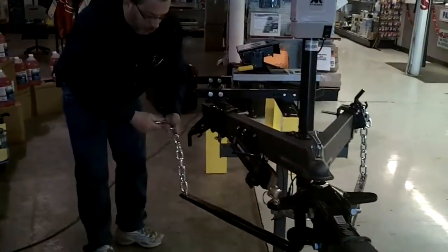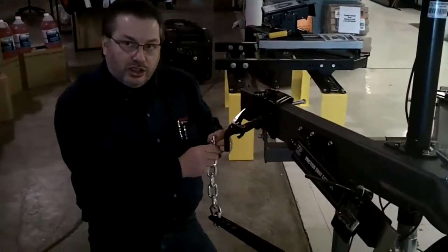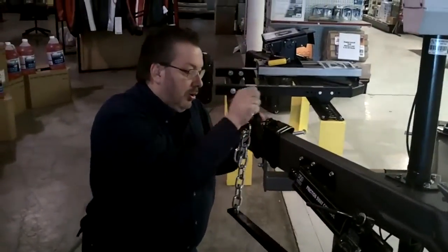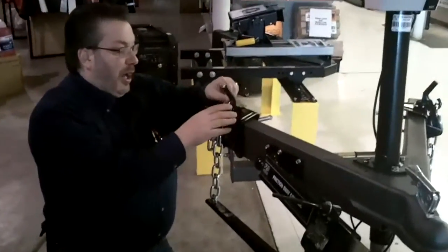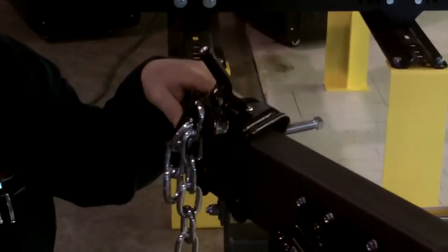Rotate it, use your proper linkage to keep the vehicle and the trailer equal so you don't have any pull or push as you're traveling down the road. Hit your snap-up bracket, put your lock in place and you should be pretty decent to go down the road.